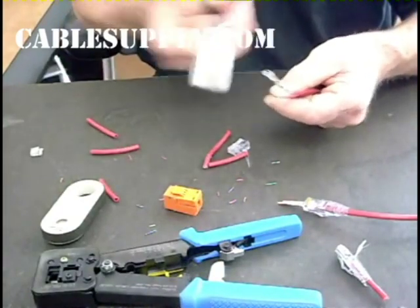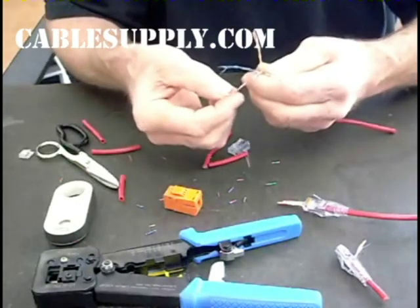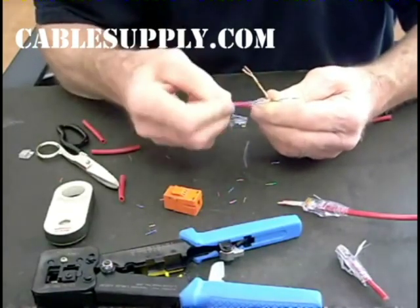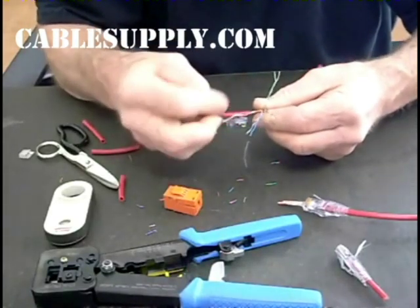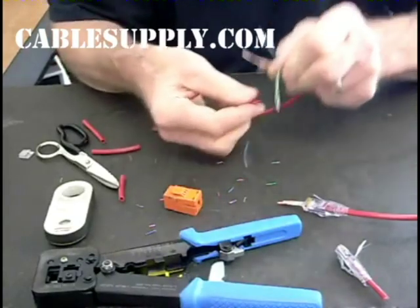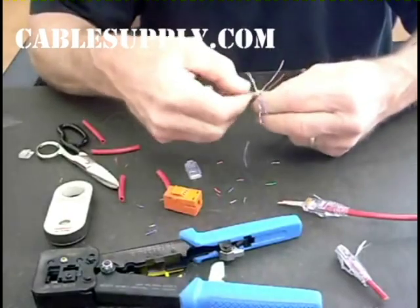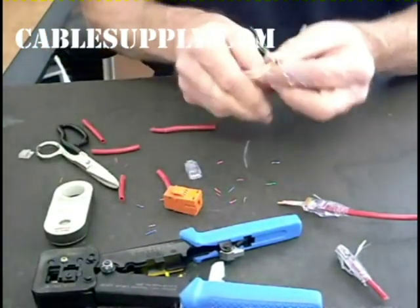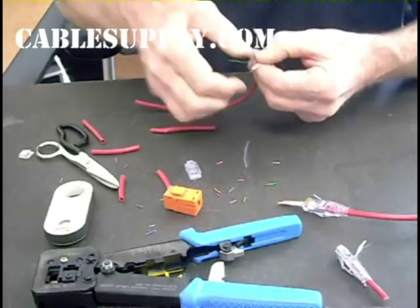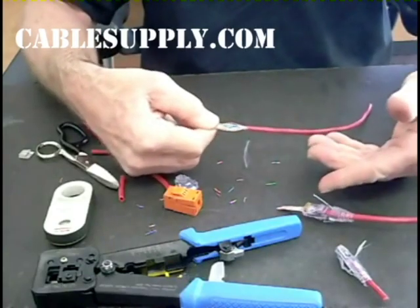We're going to do the same prep so we get to see it again — I'll just walk it through. We'll remove the jacket, separate these out, and comb them out to get the kinks out. Then again: blue-white comes first, brown-white comes first, orange-white comes first, green-white comes first. We're doing T568B on this one too, so: orange-white, orange, green-white, blue, blue-white, green, brown-white, brown. Same prep, just like we did for the RJ45.